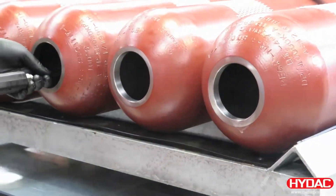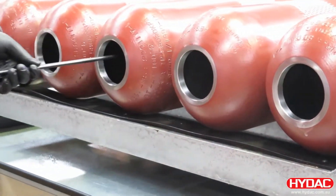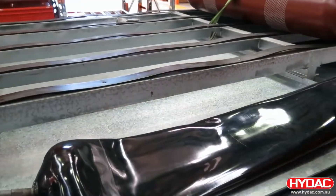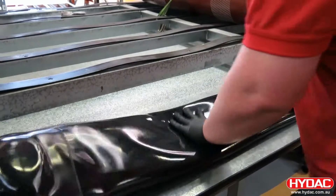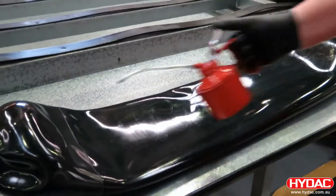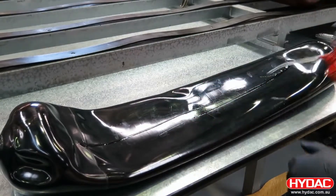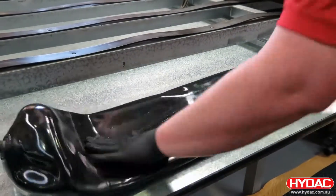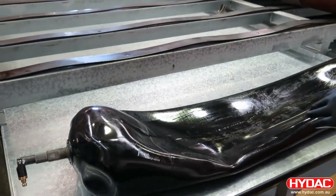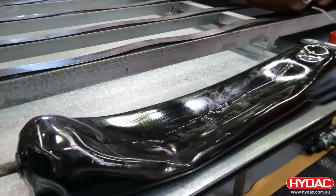The first step in assembling these accumulators is to ensure that the shells are clean on the inside and the outside. We're using a sprayed lubricant here to coat the inside of the shell. The bladder itself then only needs a thin film of lubricant. We just use a spray here from an oil can and make sure that the bladder is completely coated.